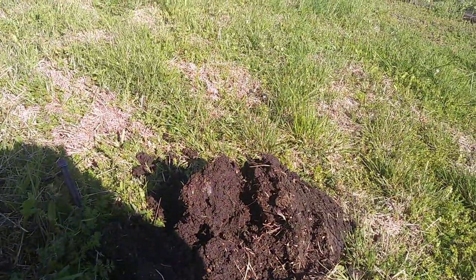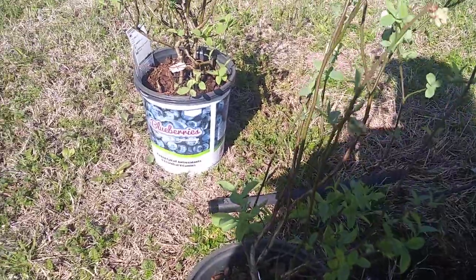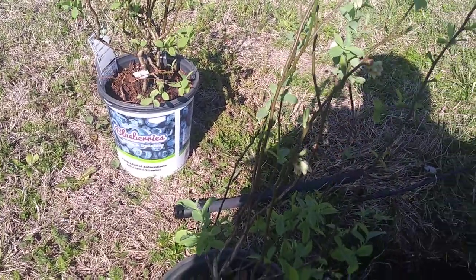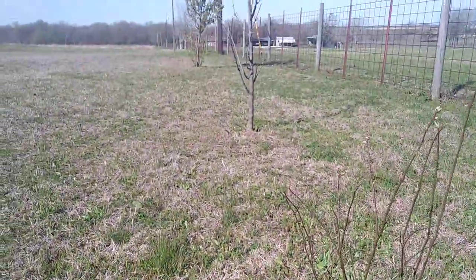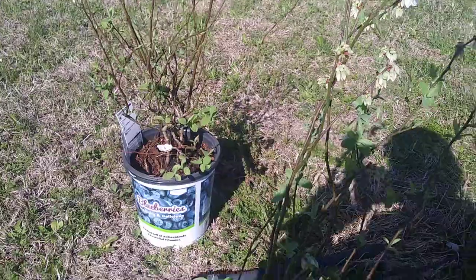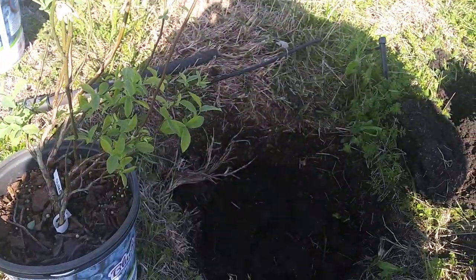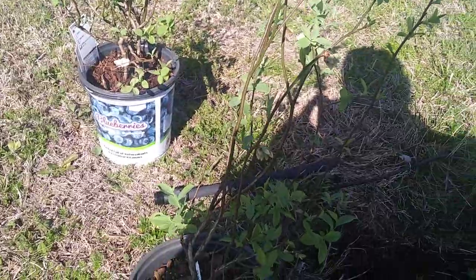Anyway, holes twice as deep — I'll put it in there, put some dirt around it, get this planted, and get the other one done too. We got blueberry bushes — one on this side of the apple tree and probably one over there in that empty spot between those trees. Hopefully I'll get blueberries in a couple years. Tiny T Prepper signing out, y'all have a good day.